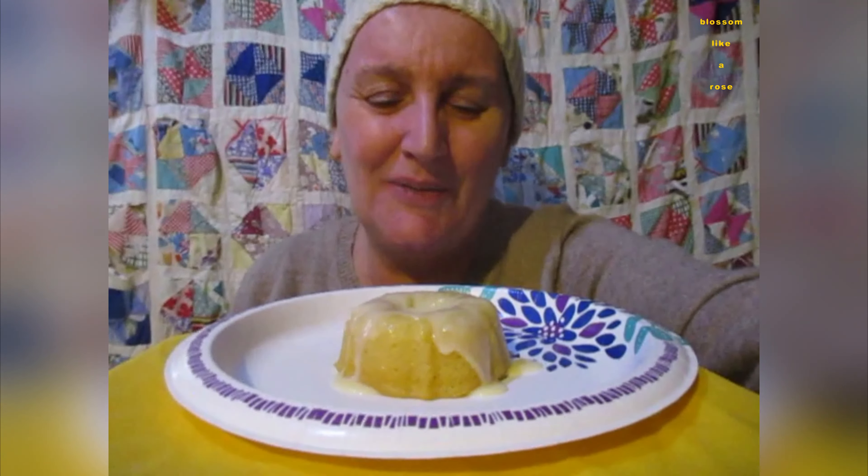Am I in the camera? Maybe the photographer can help.